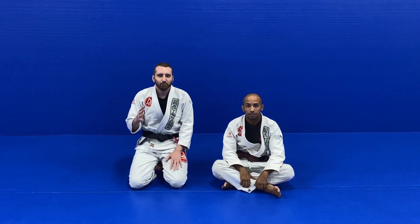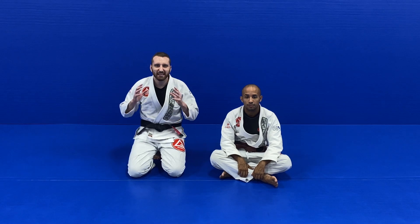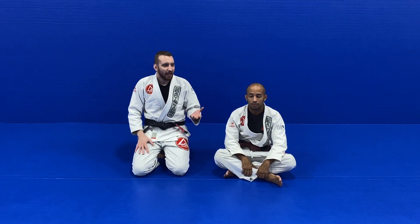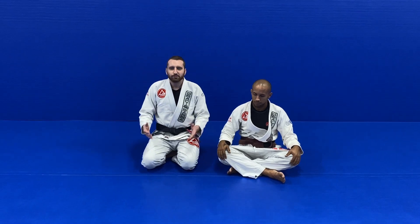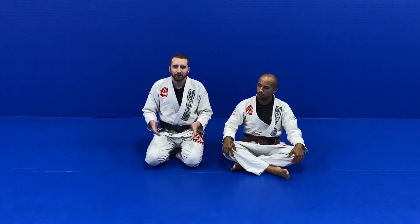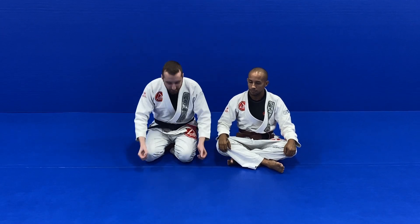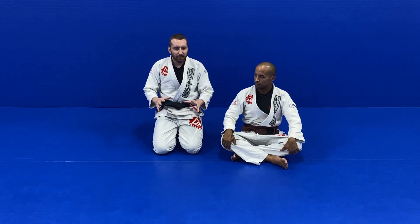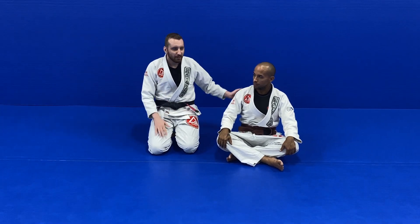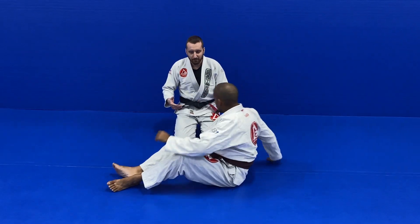Another great principle I want to talk about is inside knee positioning. This is something that's super important that nobody is really talking about. When I'm teaching my students, I almost have to make this an entire topic of conversation so that people can understand what I mean.